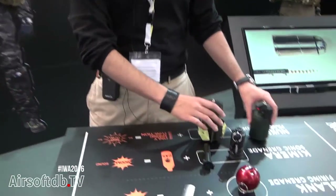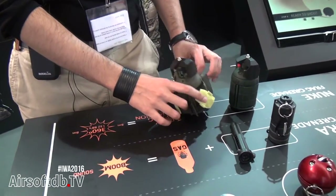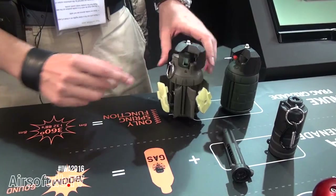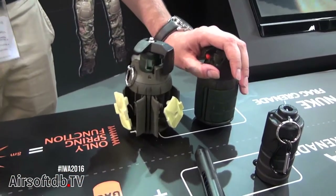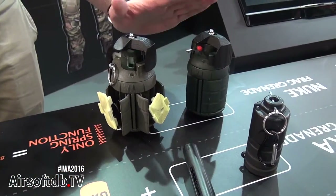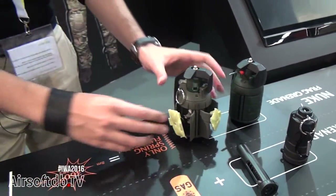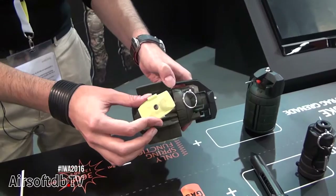And here guys, let me show you this new grenade. We are focusing a lot on grenades and now we bring here a totally mechanical grenade. This grenade doesn't use any kind of gas, batteries, or CO2 — it just works with springs.